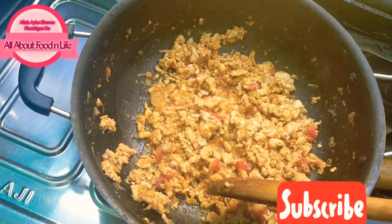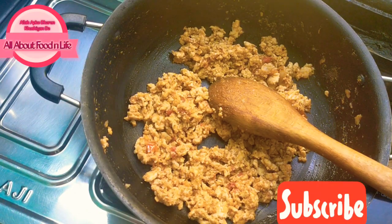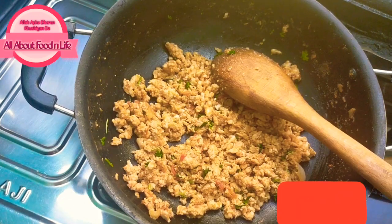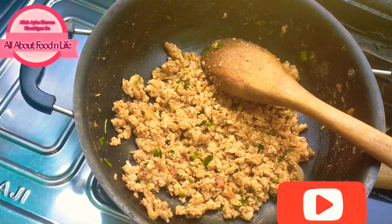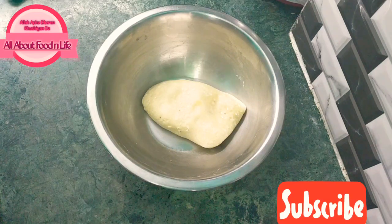If you have added too much water, dry it out. We will dry it with a little heat. Add a little salt and let the oil separate. The filling should be very dry. Once it is dry, let it rest for 2 minutes. The filling is ready — let it rest.